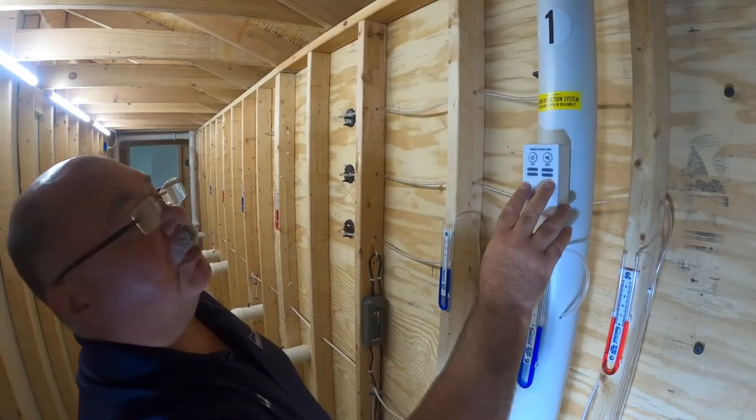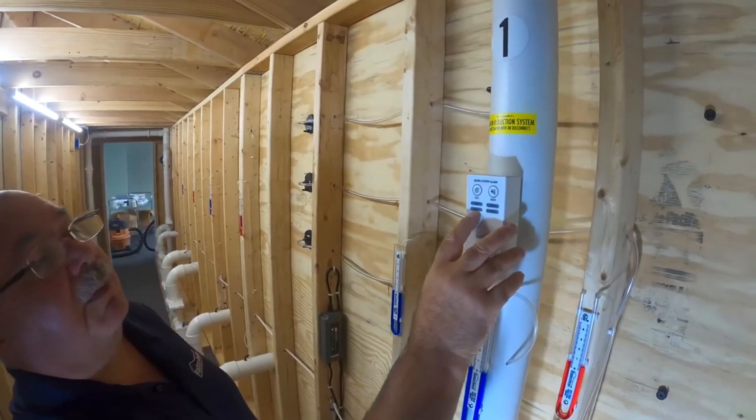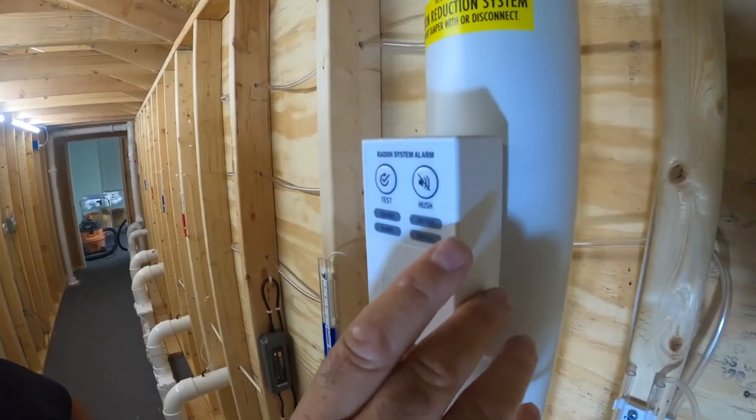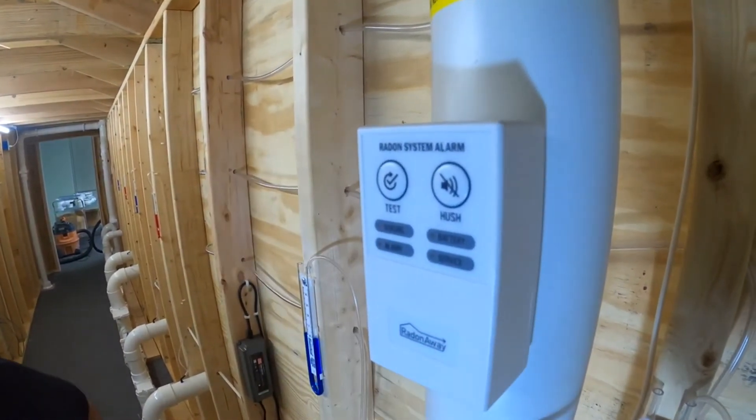Everything else remains the same. We still have that the alarm is activated, the light will come on, the sensor — it'll have a low battery indicator and when you need service.